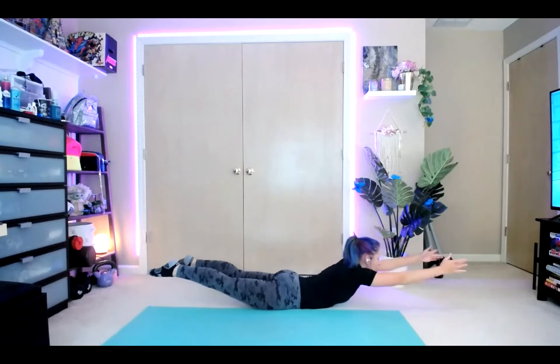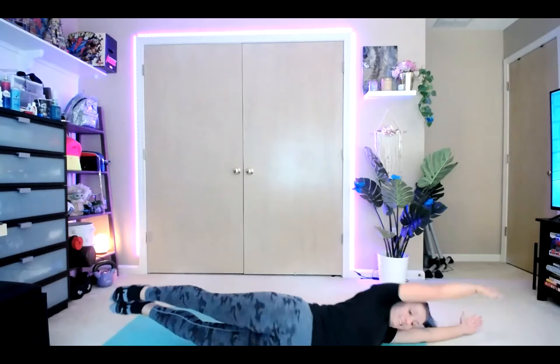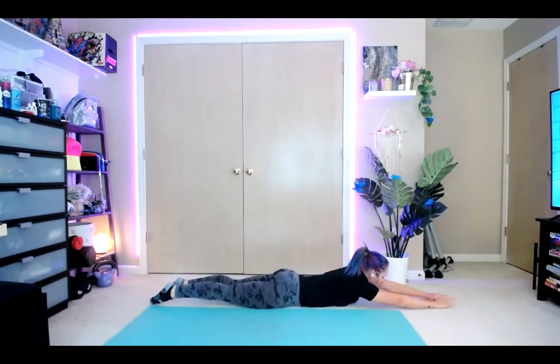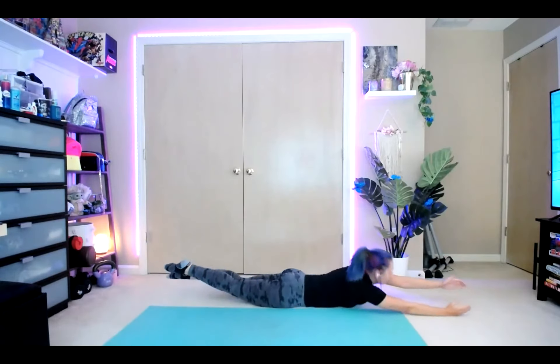Lean it back, feet up, hands come out. Inhale, extend out — in, out flat, roll. Squeeze those glutes, roll it back, come right up. Roll it. One more. Come back up and break.